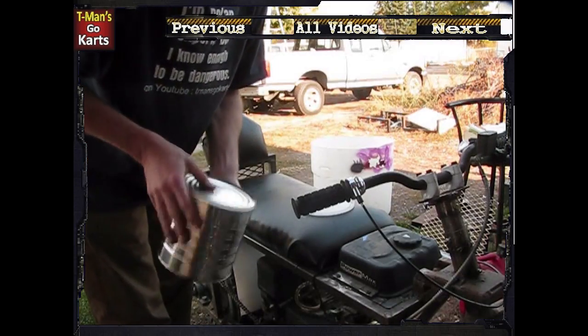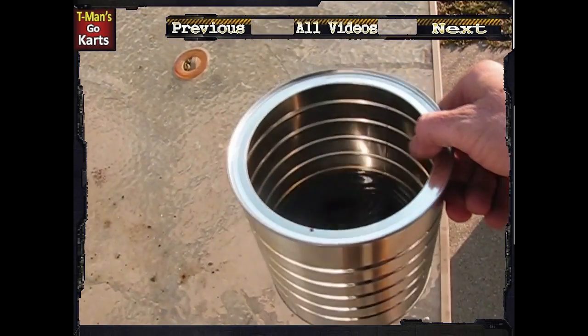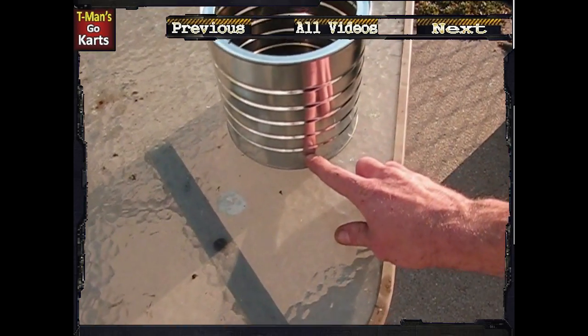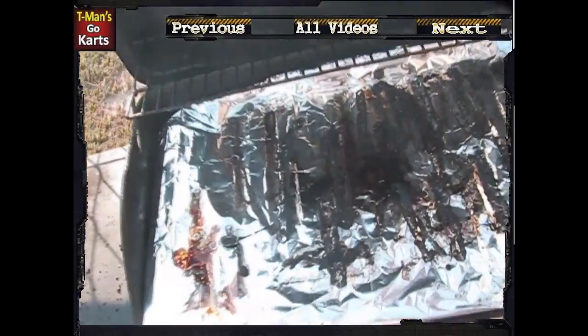Let me grab some oil. Old coffee cans — these things come in so handy. You can see I've got the oil in there, filled up maybe to about right there — not very much of it. Got the old grill all started up here.